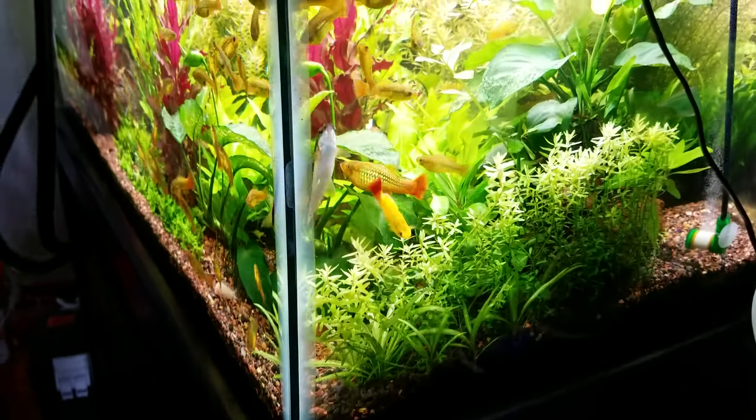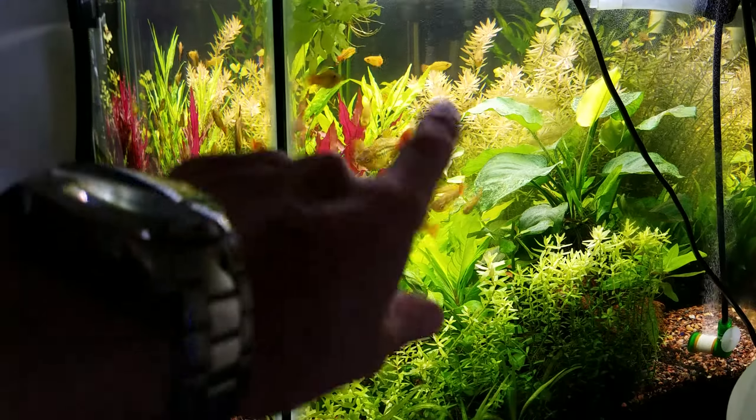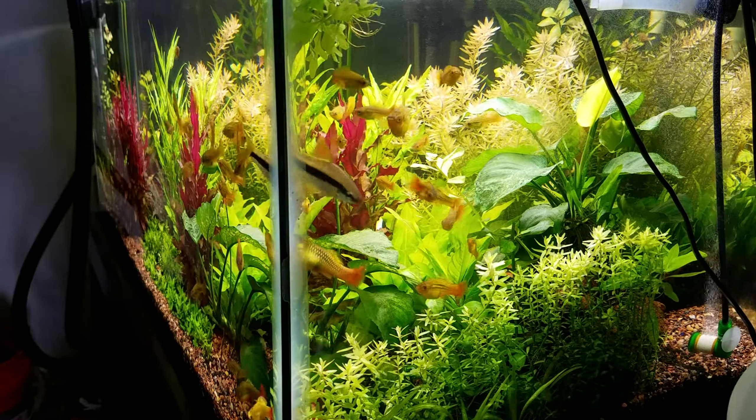I'm going to show you the tank — as you can see all the way to the other side, it's nice and clear.